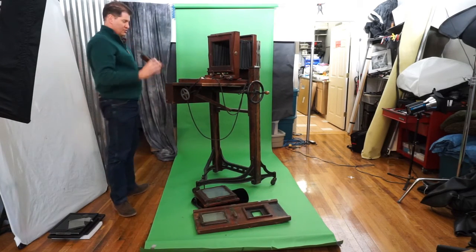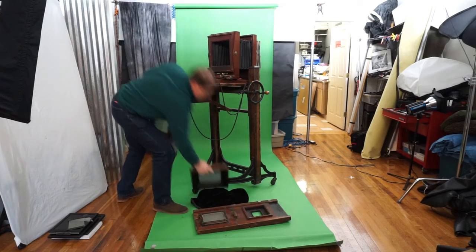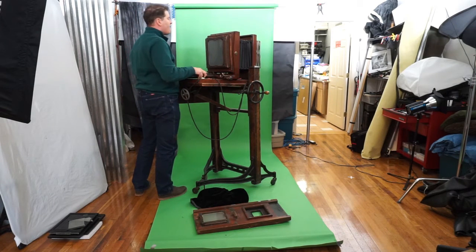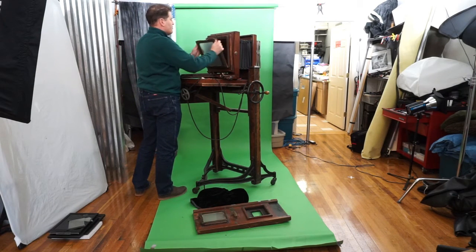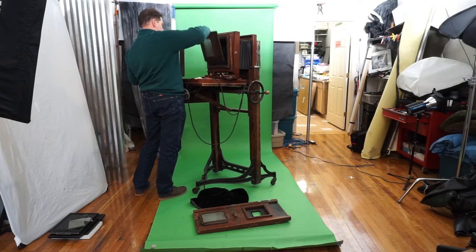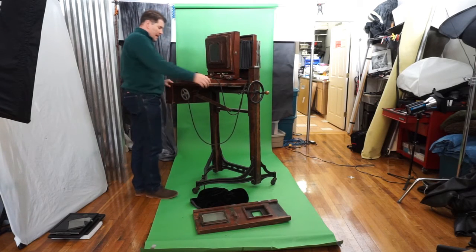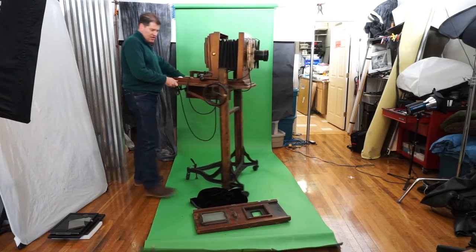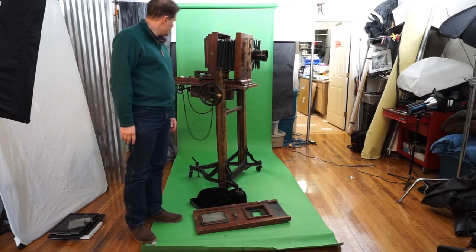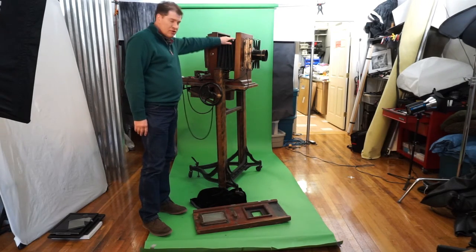There's also a standard 5x7 inch back included. I've also got three 8x10 inch holders to go with it.